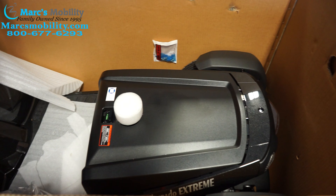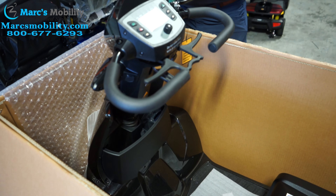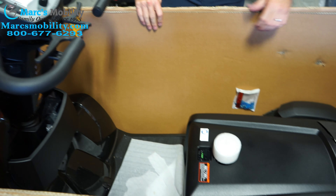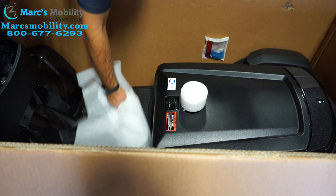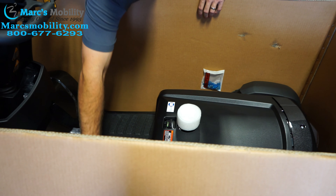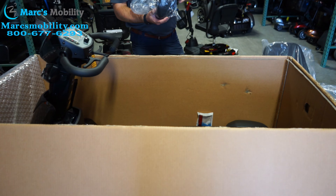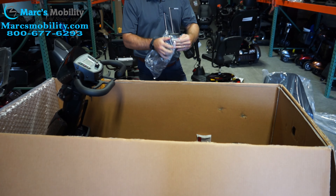The unit is pretty much assembled. Most units when they come on the market, you do have to connect the batteries. Most batteries are already inside, but you do have to actually snap together the quick disconnects — otherwise your unit will not work. You'll be calling back asking why it's not taking a charge, as typically people mount the seat before making sure the batteries are connected.